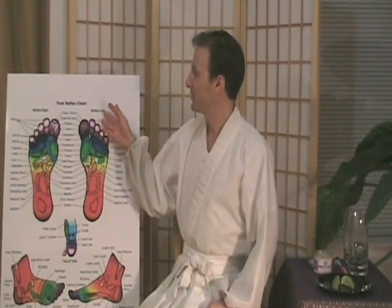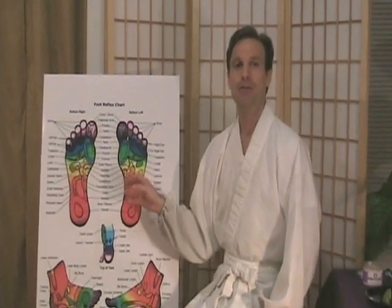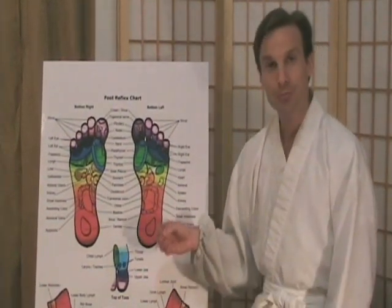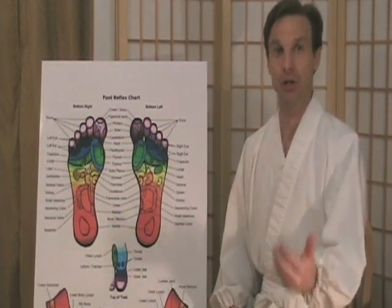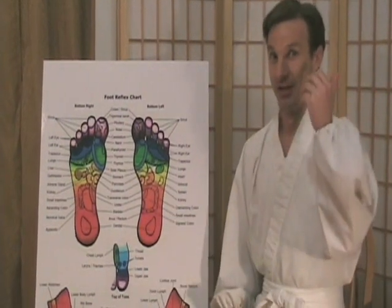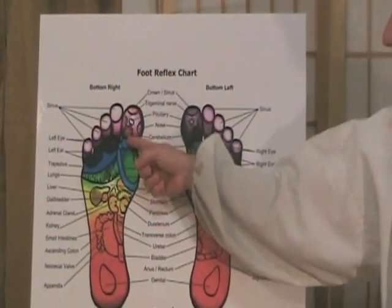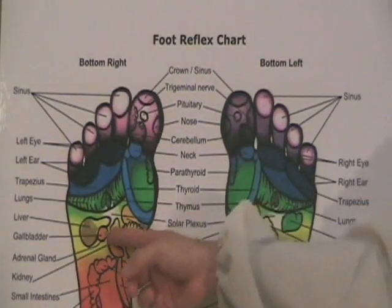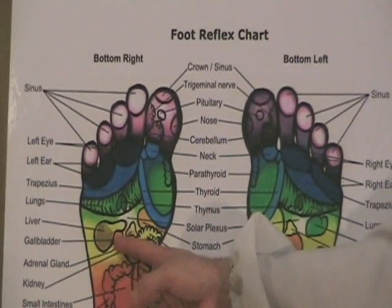Over here to the right you'll see my foot reflex chart, showing the points on the bottom of the feet that are connected to all the different areas of the body. When you press these points on your feet, it helps release tensions and increase the circulation in those corresponding areas. Since you probably have a headache from your hangover, we're going to focus on the big toe, which are the brain points and the head points. We're also going to work on the liver.